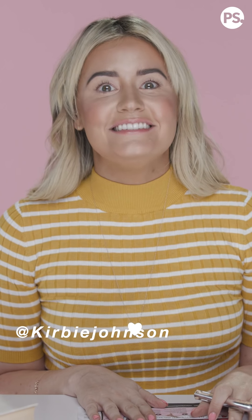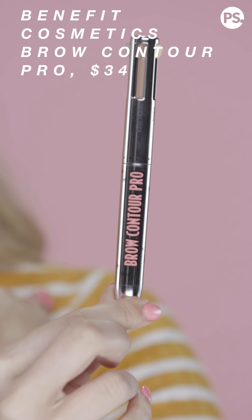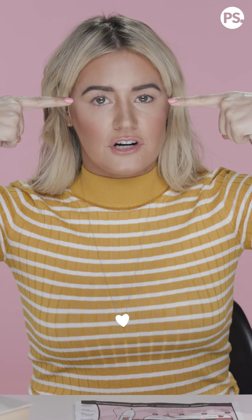Hi guys, I'm Kirby, nice to see you again! Today I'm introducing a new product that just launched from Benefit Cosmetics — it's called the Brow Contour Pro. It is four eyebrow products in one. These are my eyebrows after, okay, so I went in and used the product. You're gonna see me before, and you're gonna see me go through the entire process and learn how this baby works.